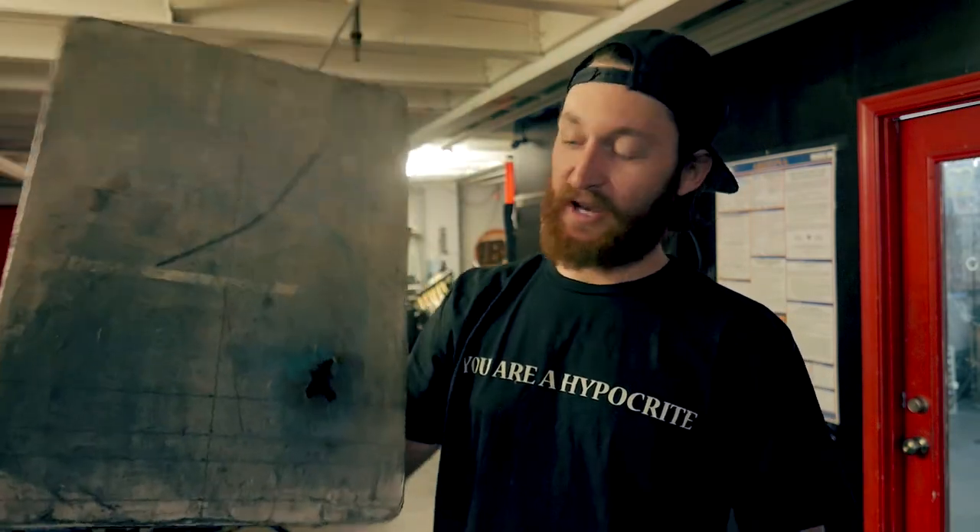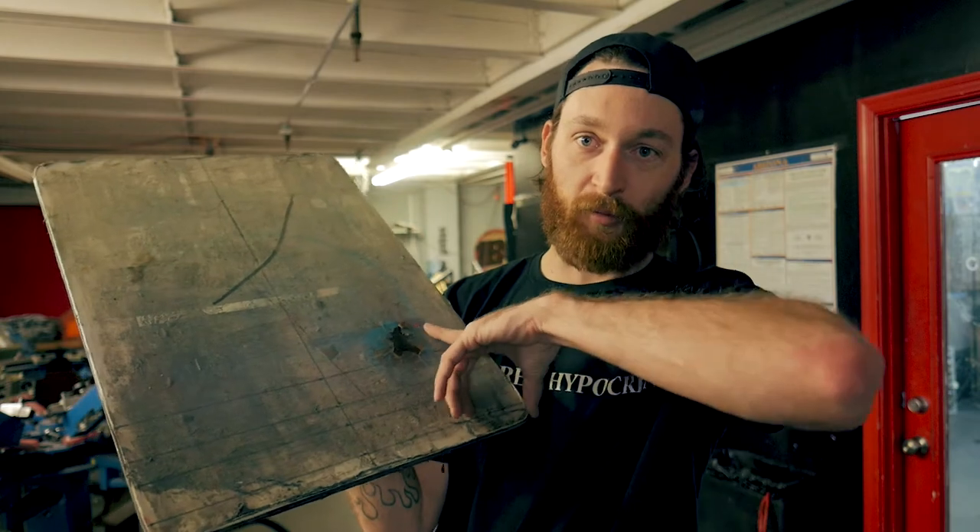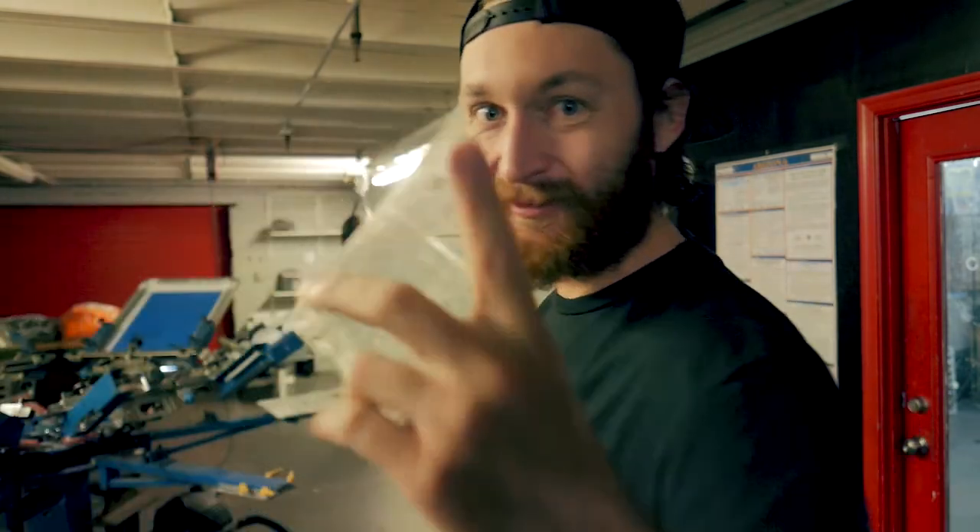What's going on PrepFam? Today I'm going to show you how to change out your burnt pallet rubber. Let's do it. We'll get it done quick.